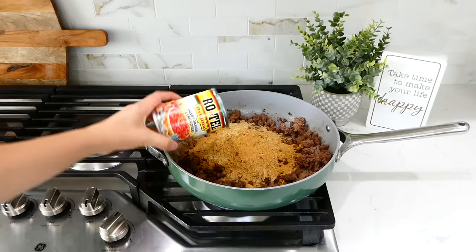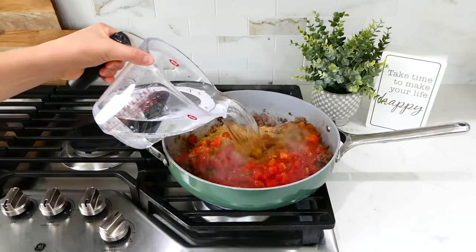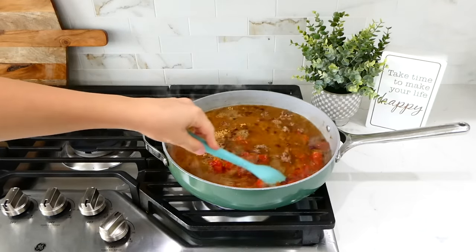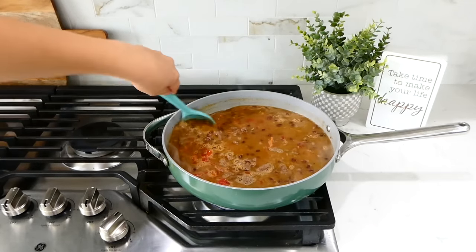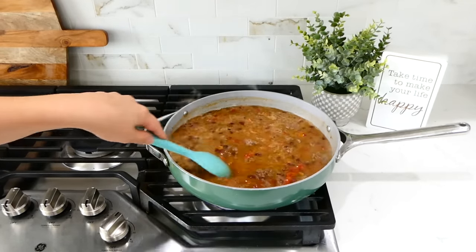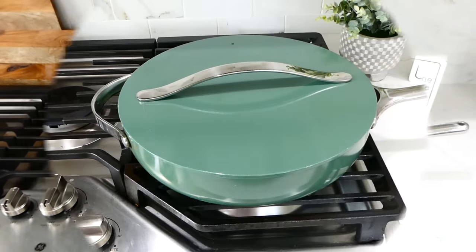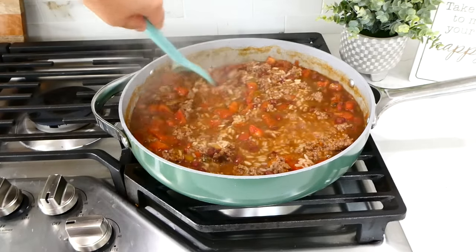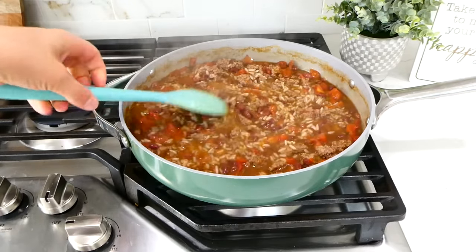Now I'm adding in a box of Zatarain's red beans and rice, along with one can of Rotel and the amount of water the box calls for — my specific box called for four and a half cups of water. Give this a stir and let it simmer on the stove for about 25 minutes or until the rice is tender. I left the lid on but stirred occasionally so the rice didn't stick and burn.